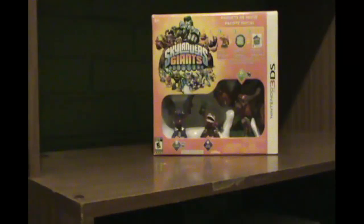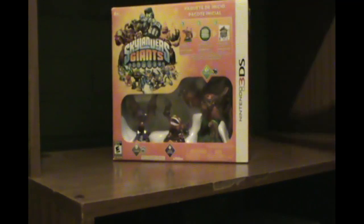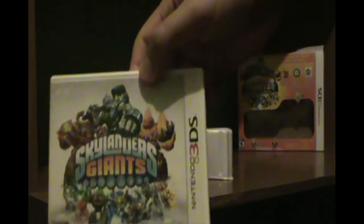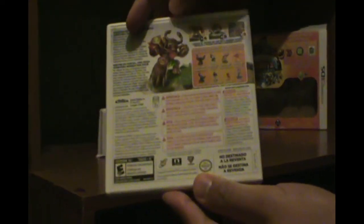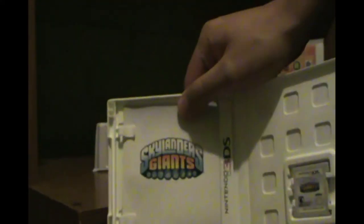And now it's time to open the box. The first thing that we have here is the envelope that has cards and stuff. Here I showed you the game — the game box, the game card, and the instructions, which are pretty minimalistic.